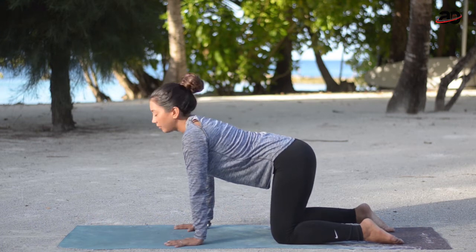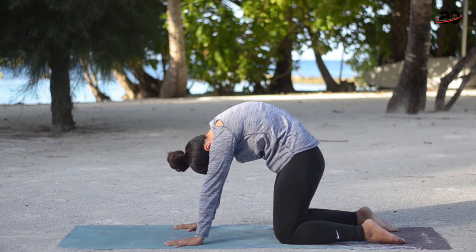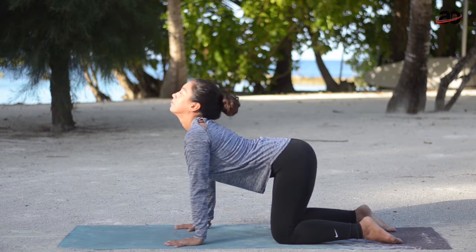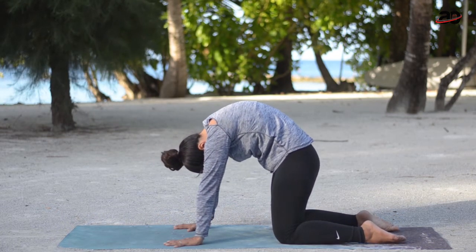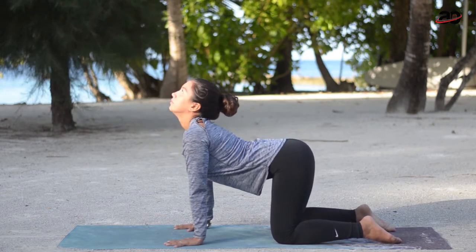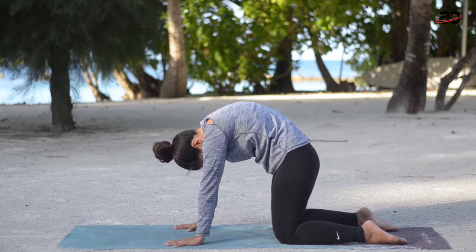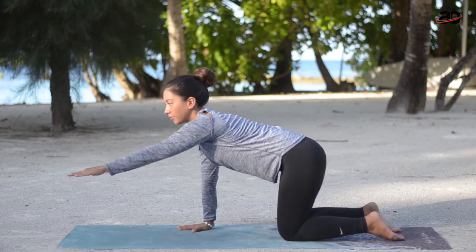Exhale — beautiful cat. Inhale, stretching the front of the body. Very good. We're going to do a couple of rounds of this, combining the breath and the movement. I also want you to find your natural rhythm — flow into your own rhythm, on your own limits.